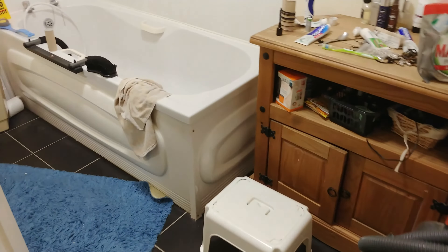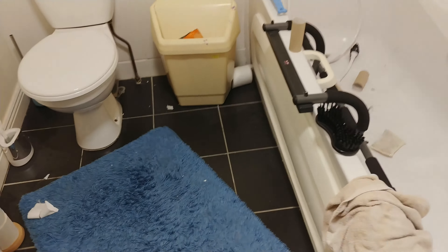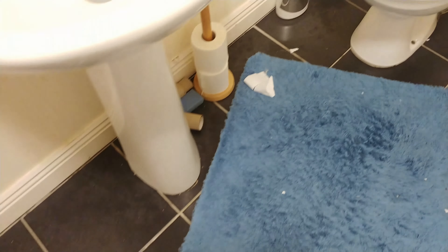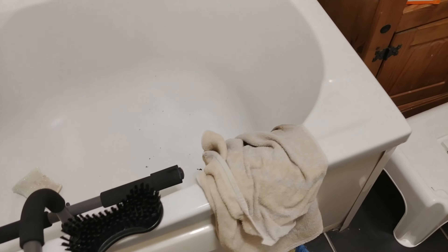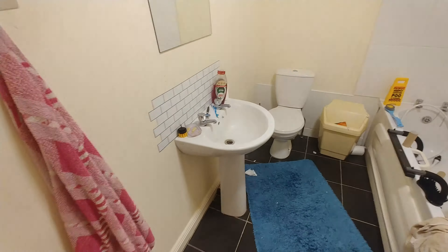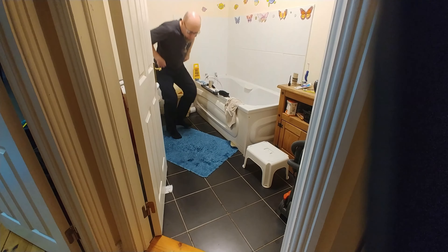Today is the day I decided to clean the bathroom a bit because it might look a bit messy — there's dust and hair on the floor. This is my plan for this evening: to get the bathroom more or less sorted. Let's have a look from the wide angle. That looks as it looks, so let's get going.